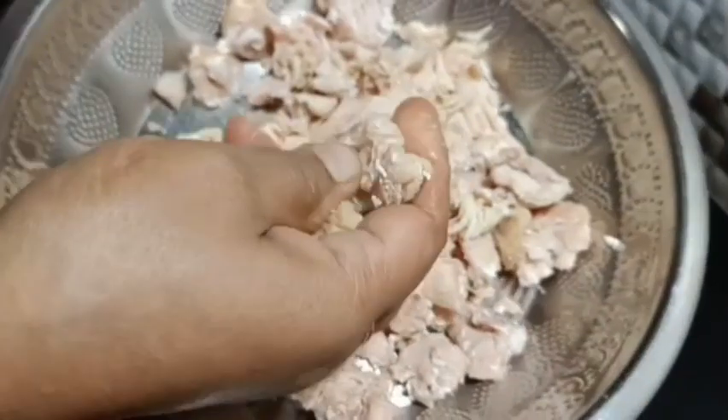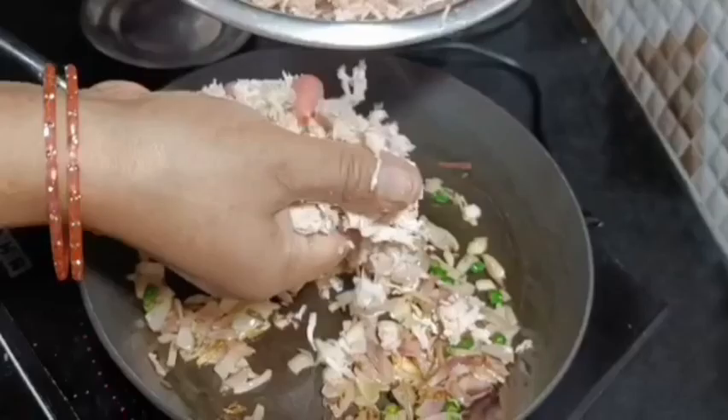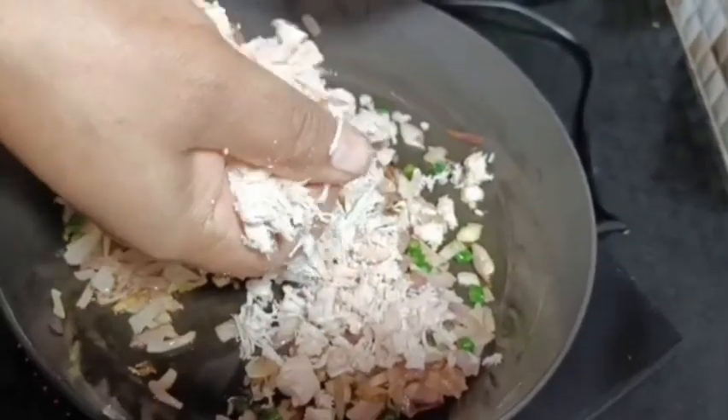Then I am going to prepare the chicken. After boiling it, I am going to shred it. I am going to use chicken pieces and shred the chicken.